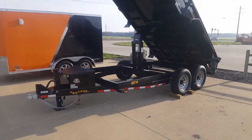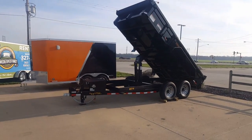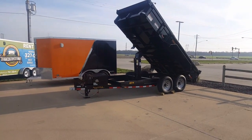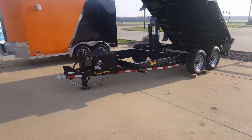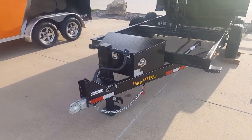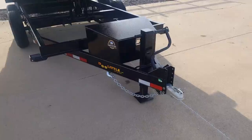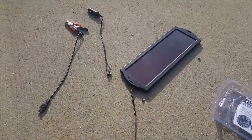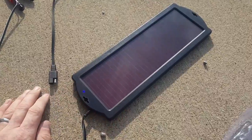This increases your charging capabilities. I'm going to use it here at our dealership because we've got several dump trailers and I want to make sure the batteries are always charged up and ready to go when a customer takes one home. I'll move it from trailer to trailer, but I just wanted to show you the installation and how easy it is today.